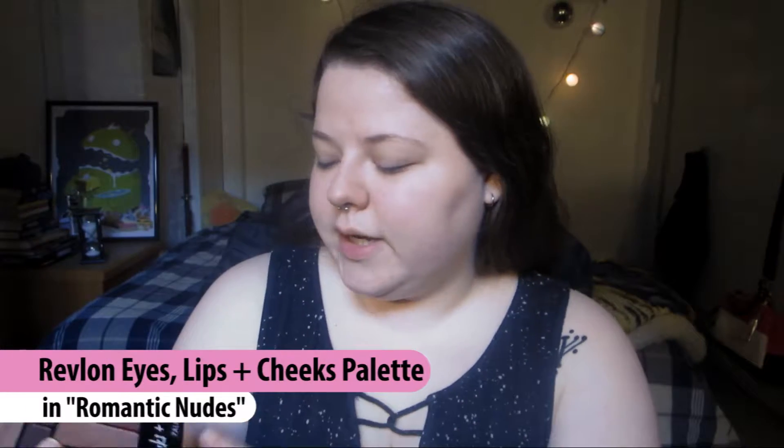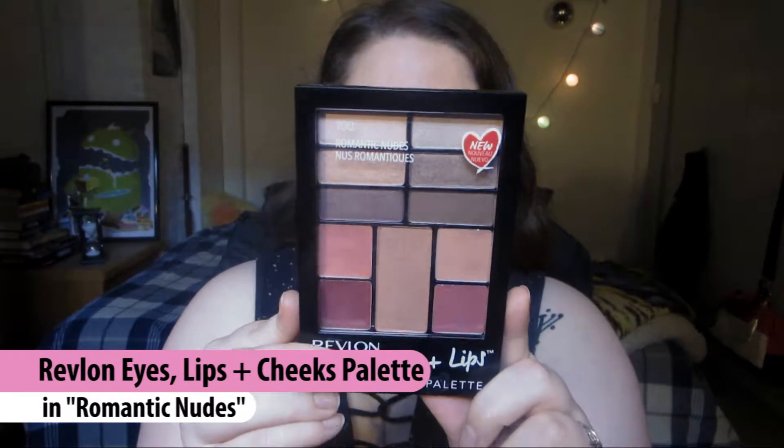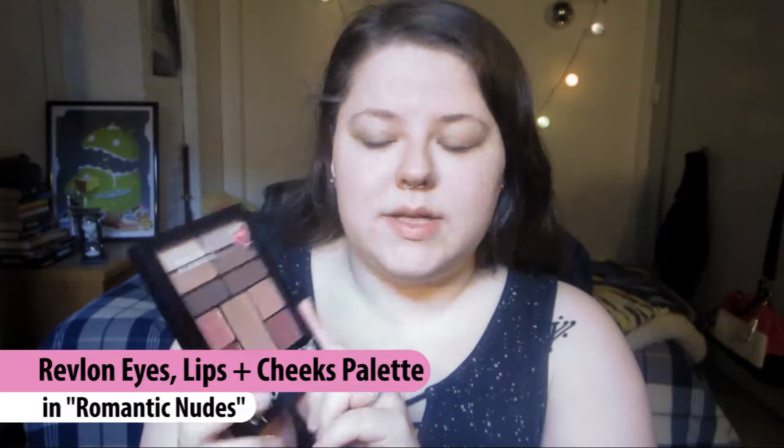Hi guys! So today I'm going to be doing a Get Ready With Me first impressions with the Revlon Eyes Cheeks and Lips palette in Romantic Nudes. I got this palette a while ago from the London Drugs beauty event but I didn't do a video on it — I kind of just forgot about it. It's not super exciting, which is probably why I haven't tried it out yet. I have swatched some of the colors and they seem all right. I thought I would try it out for the first time on camera and let you know as I go how I like it.